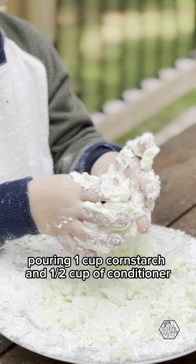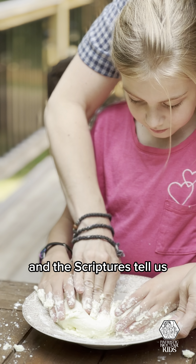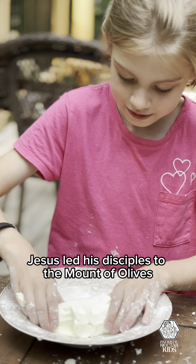For this feast, we celebrate Christ ascending into heaven 40 days after his glorious resurrection. The scriptures tell us Jesus led his disciples to the Mount of Olives, and after blessing them, he ascended into heaven on a cloud.